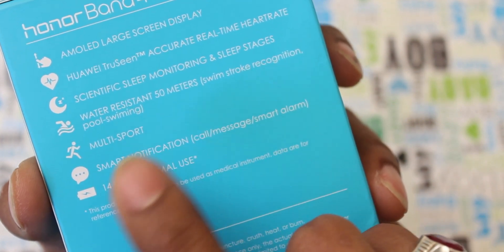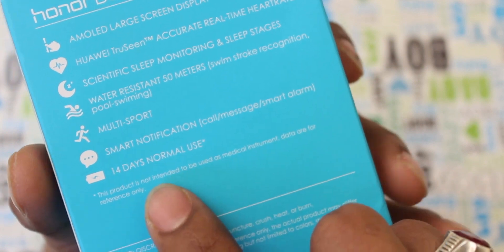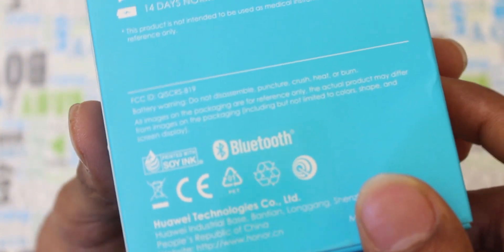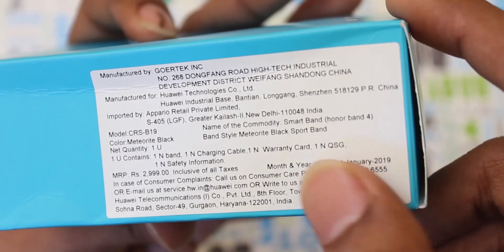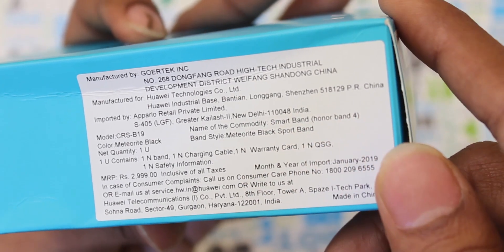It has multi-sport, sleep monitor, smart notification, water resistance 10m, and battery life features. The MRP is 2999, so it is only about 3000. But we are buying it on Amazon.